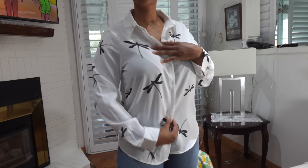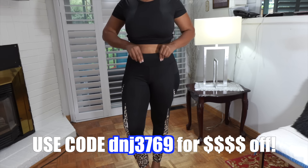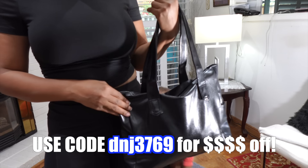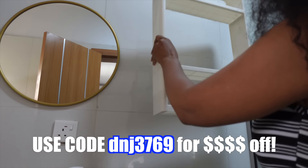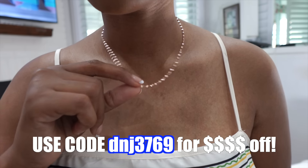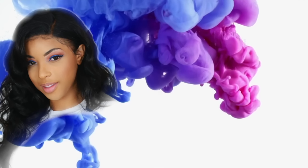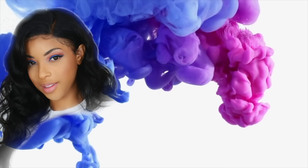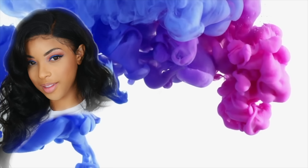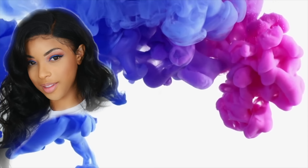So guys, that is everything for today's video — everything I got from Temu, which I really love. If you guys have any questions, leave them in the comment section below and don't forget to use my coupon code when you're placing your order on Temu for some savings. And if you guys have any recommendations for another Temu haul — maybe a kitchen haul, bedroom haul, or bathroom haul — comment down below which you'd like to see. See you next time, I love you, bye!